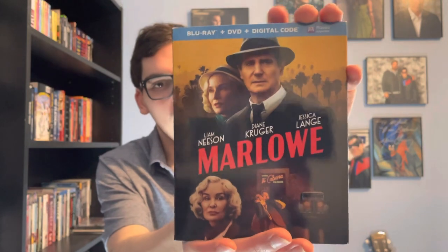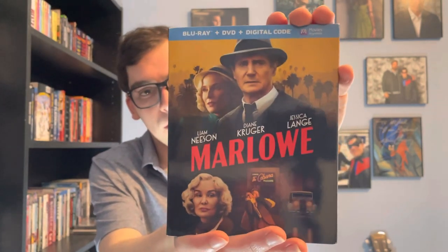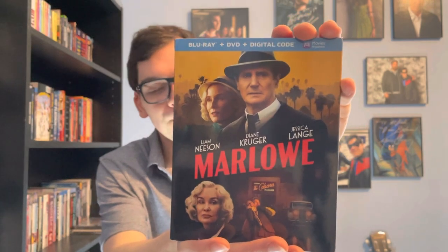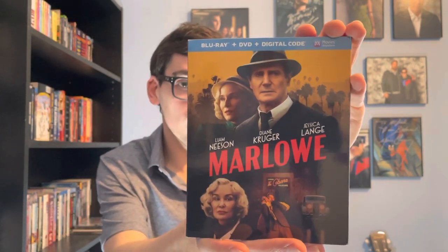So yeah, movie collectors, that was my quick unboxing of Marlowe on Blu-ray. If you like this video, please comment and subscribe. Let me know in the comment section below what's your favorite Liam Neeson film of all time. Thank you.